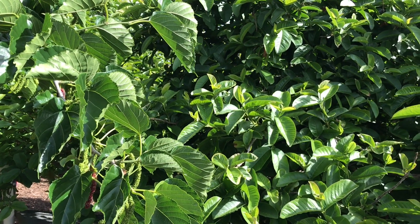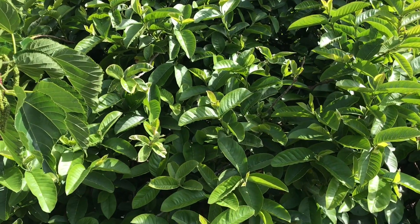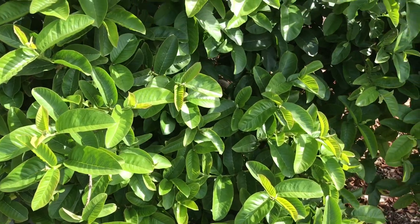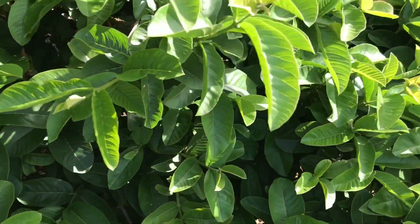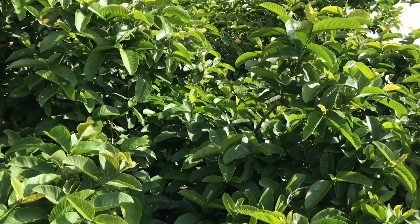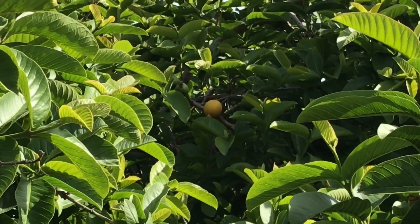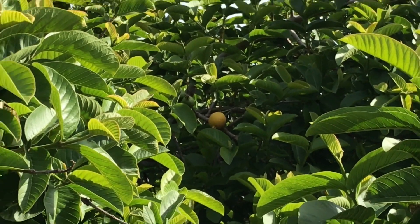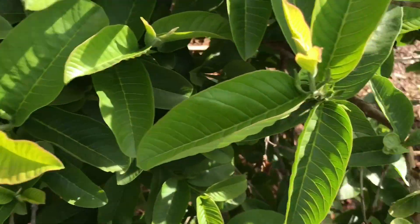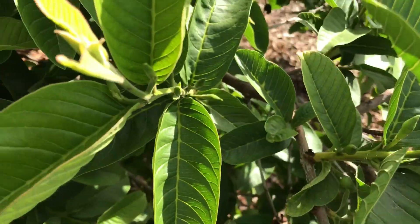Good morning gardening friends. Beautiful Sunday morning here in San Diego. This morning I'm just walking around checking things out. Here's my large guava tree, and if you can see there's a nice guava right there. Late season guava — this is the Tropic Pink variety. And if you notice, it's going to flower very soon.